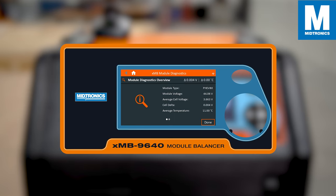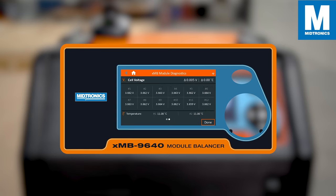In module diagnostics, you can see the overall statistics of the module, a general overview, the cell voltage of each cell, and the average cell temperature of the module.